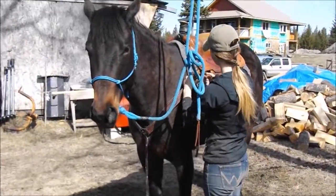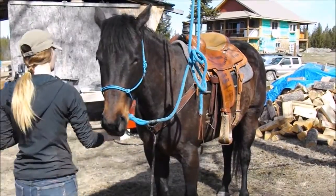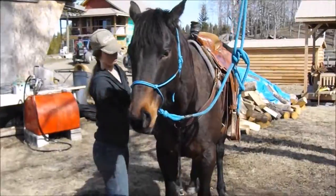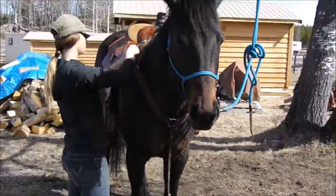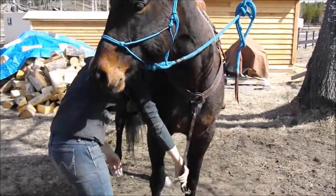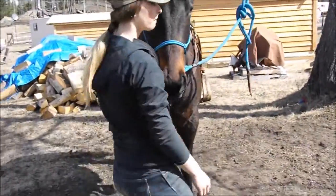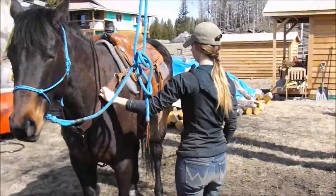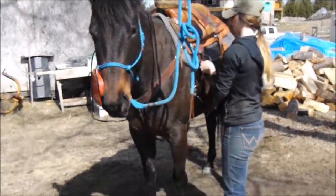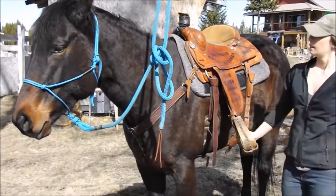I'm going to have to tighten this up. I'll pull it up under here and go into the cinch. Do another cinch here. Tighten her up and I'll grab the bridle.